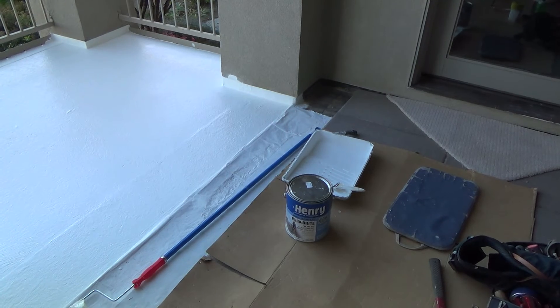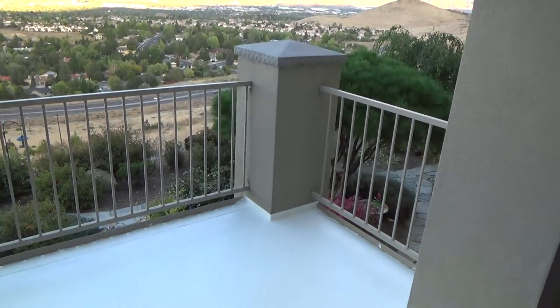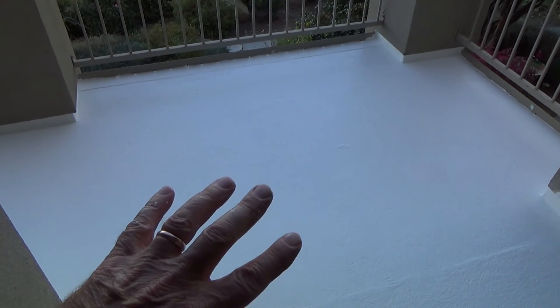I'm gonna let that dry. It'll dry - the sun's gonna set here in a little bit, but it's not gonna get completely dark or too cold for another hour and a half, two hours. By that time this will skin up a little bit. Nobody's gonna be walking on it, it's not supposed to rain, and it should tack up enough to dry before tomorrow.